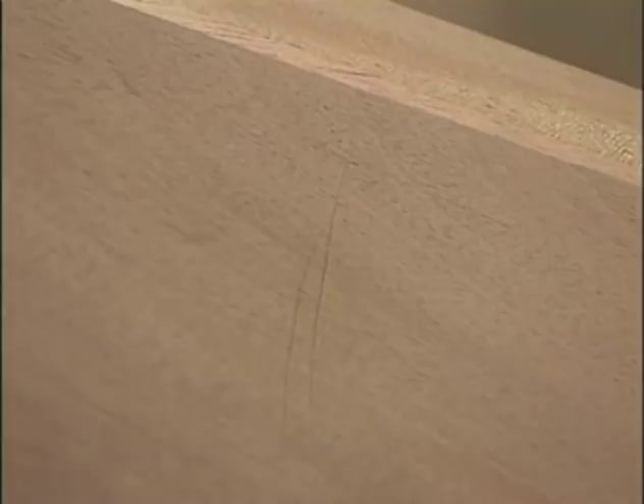A really great finish can only happen with proper surface preparation. Surface prep means removing gouges, dents, and scratches, and leaving the wood smooth and evenly sanded. That way, the best qualities of the wood will show under any finish that you apply. Good surface prep isn't hard, but you still have to learn it.